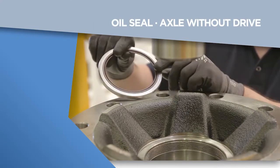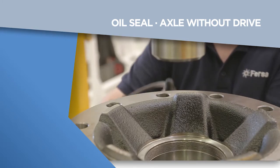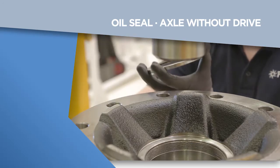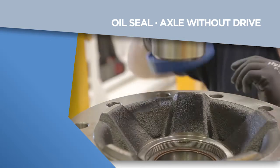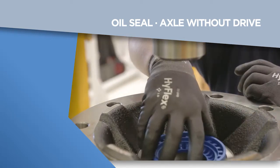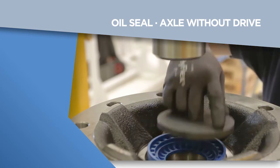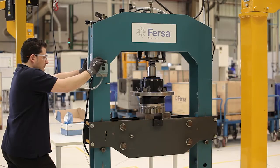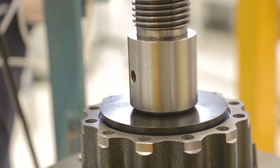For non-driven rear axle, we must bear in mind that, unlike the previous seals, it must be installed with the metal hollow side down. Only then will we get maximum tightness. We will turn the assembly tool and, placing the plate in the correct position, we will apply force in the press up to 1 tonne.